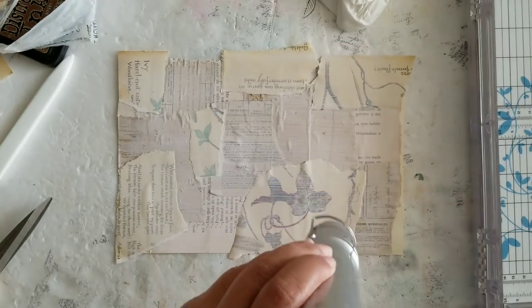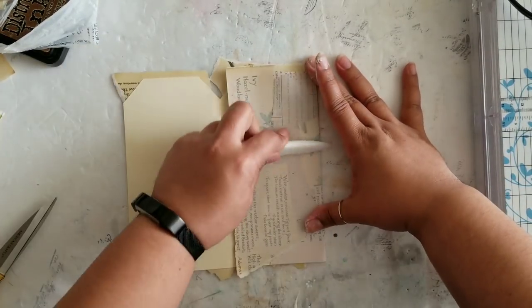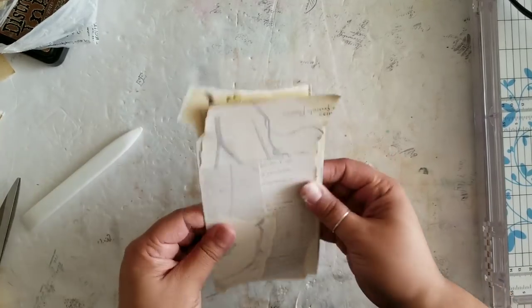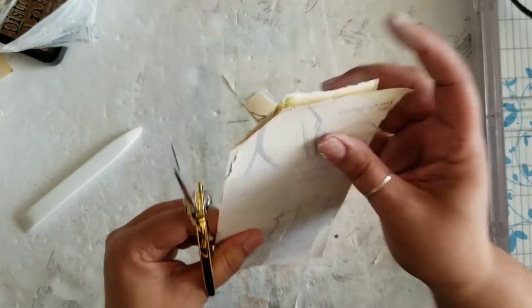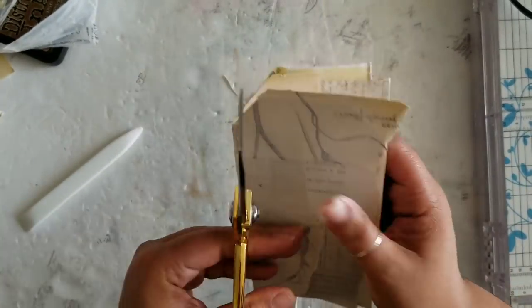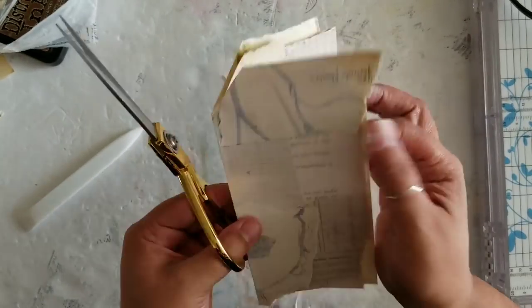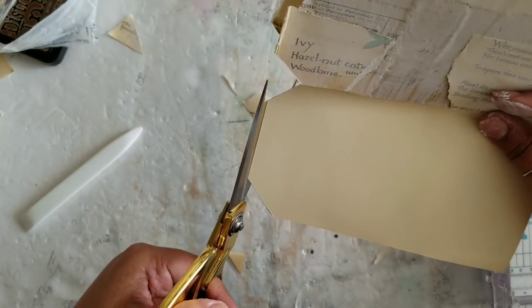I'm going to hit this with my heat tool once I've washed it out as much as I want. Then the next thing I'm going to do is cut the edges off so there's no overhang, because I want to take this over to my machine and get it stitched around the perimeter as well as a few stitches across the actual piece — I want to make sure all those pages are going to stay down.